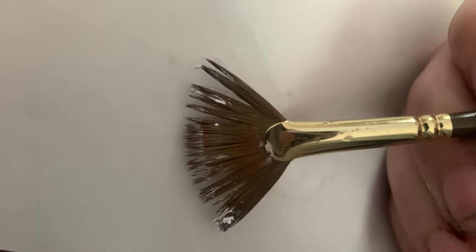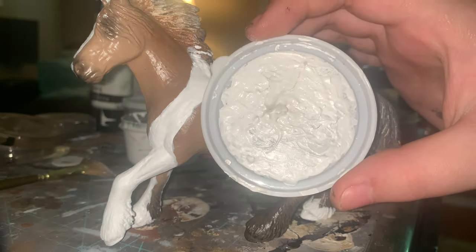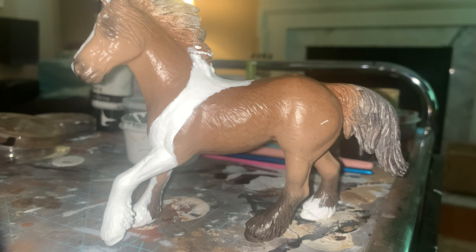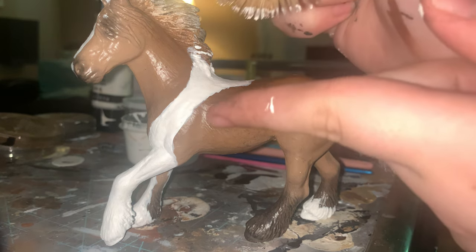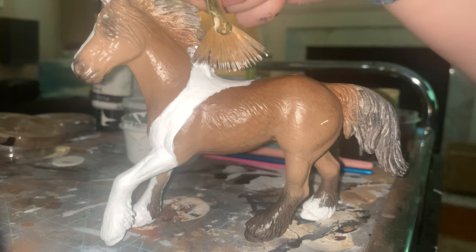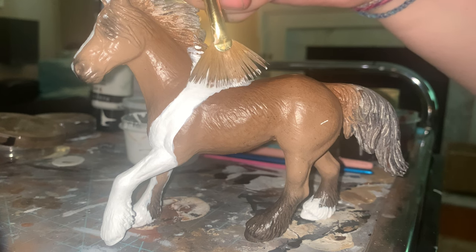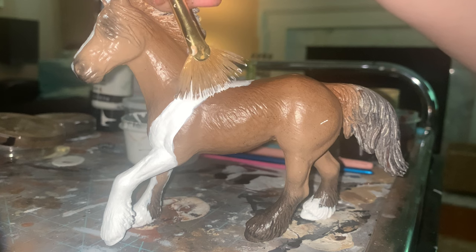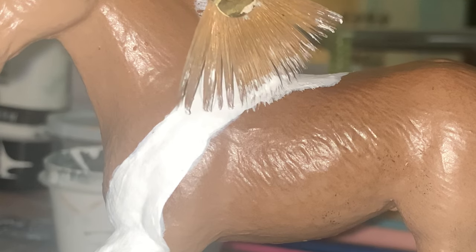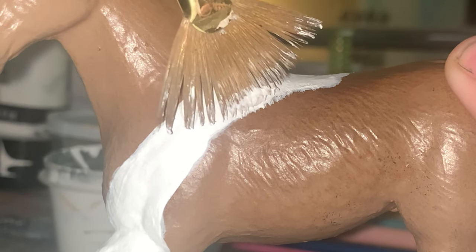This is called a fan brush, and I use this to make very tiny little hairs around the markings of the horse. I take my fan brush, dip a little bit in the paint, and go around the edges on the outside. It creates these little spike-like hairs, which ends up looking like hair. Your markings aren't just a flat straight line because that does not look realistic at all. Going around and adding those little spike hair things definitely adds more realism.